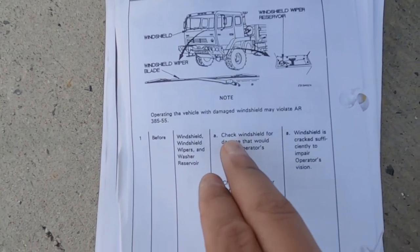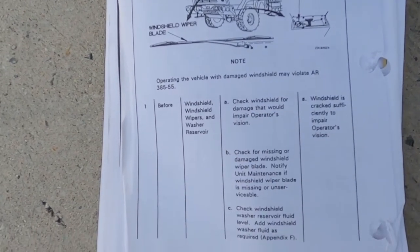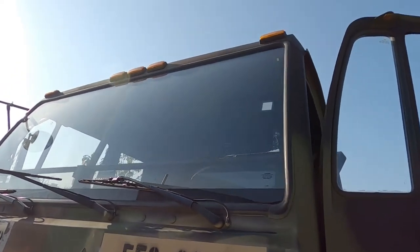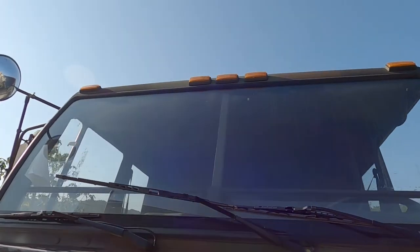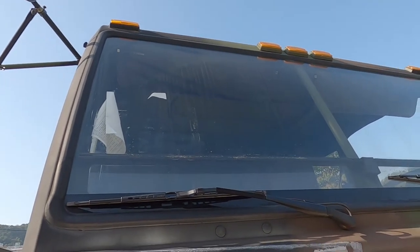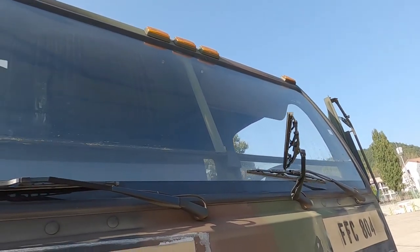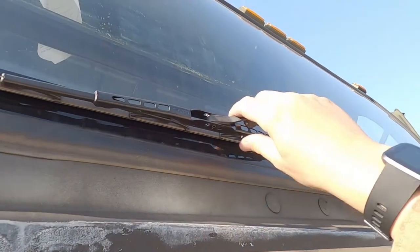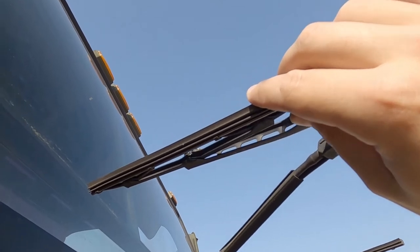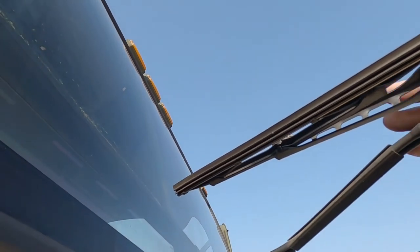What are we checking? Check the windshield for damage that would impair the operator's vision. That first item number tells us to check the windshield, the windshield wipers, and the windshield washer reservoir. Here we see there are no cracks. It's a little dirty so we're definitely going to clean it before we take it out. Now we check our windshield wipers — easy way is to pick it up and look at it. There are no cracks in the rubber, it's not broken, and it's not dry rotted.